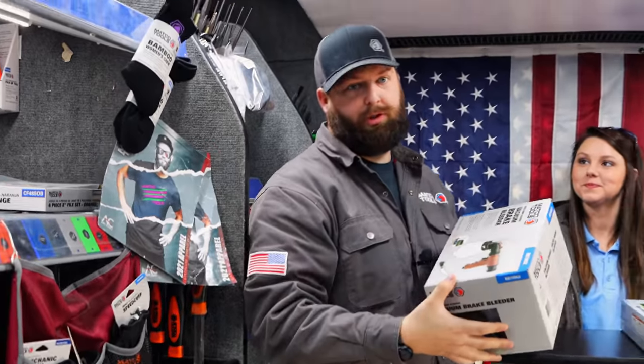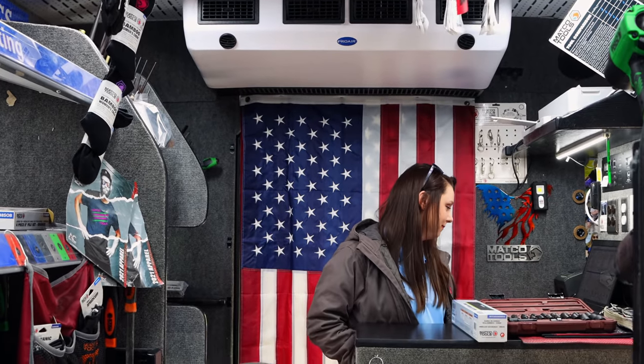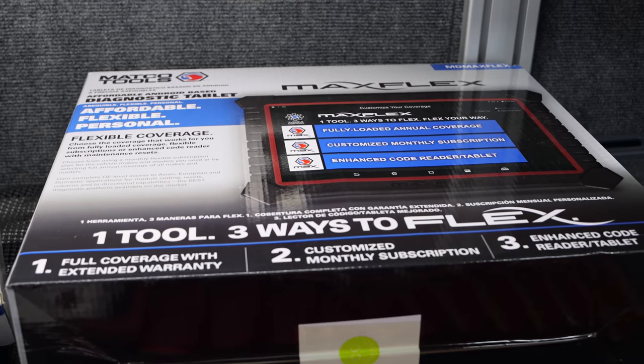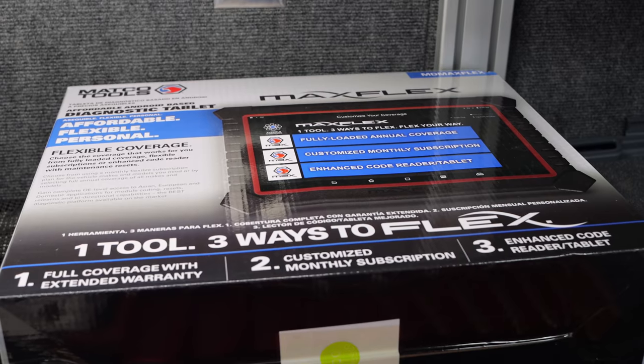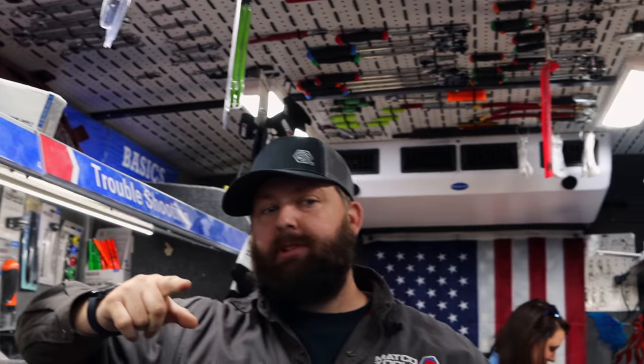That scan tool back there is really proving itself too. I'm really happy with that scan tool. I sell more of those than I do the whole 3.0 unit for the price on it — it's awesome. I just don't like the doggone annual subscription. That one can actually be annual or not — there are three ways you can do it.